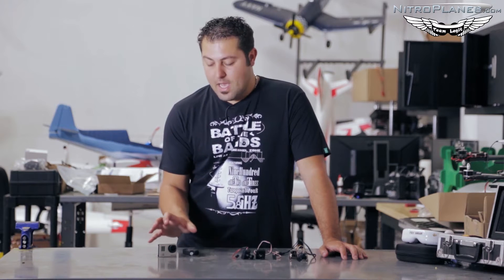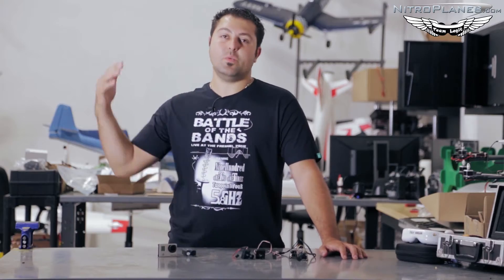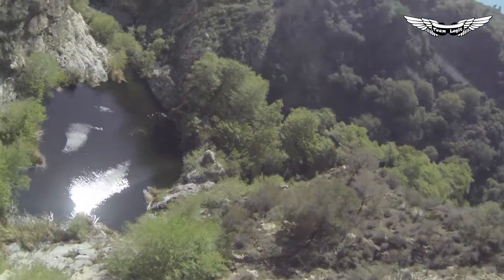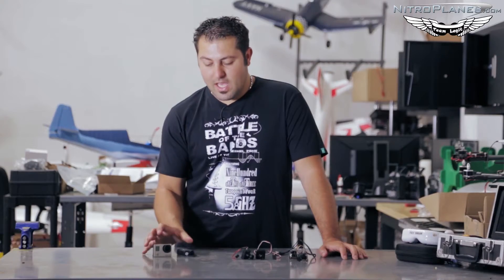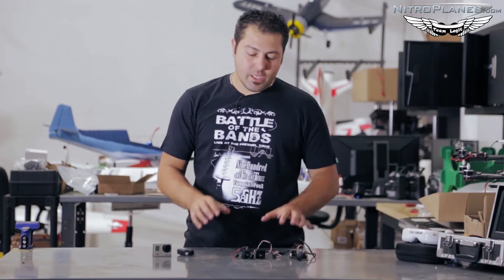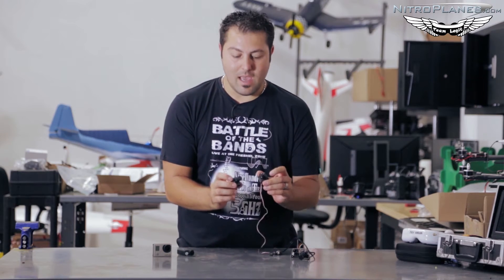That being said, most of the high-quality FPV videos you see with those cool scenes are usually recorded from a GoPro, a Mobius, or other lightweight HD cameras. However, the pilot is usually viewing through a CCD camera or a dedicated FPV camera.